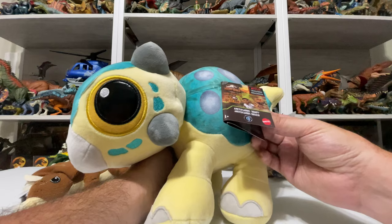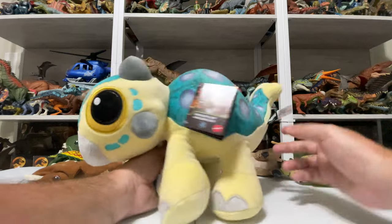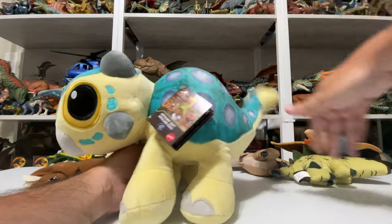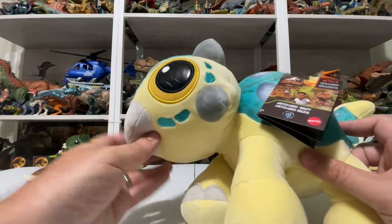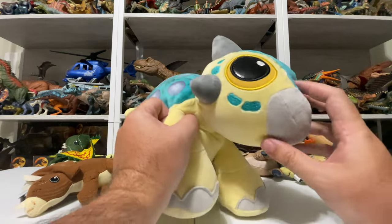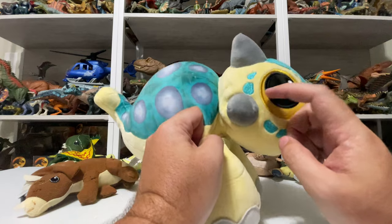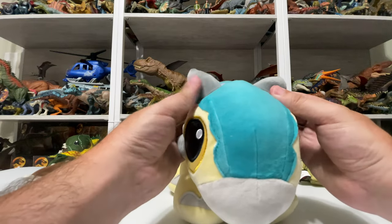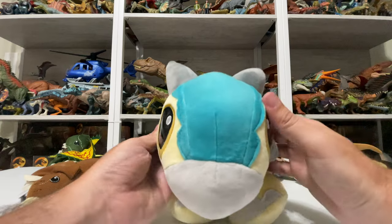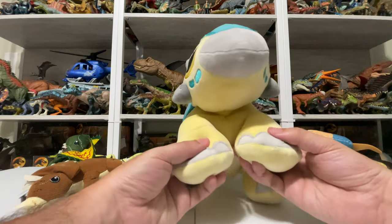It has a nice printed back showing the Ankylosaurus armor. This is Ankylosaurus Bumpy from Camp Cretaceous, just so you know what you're getting. The tail is stitched so it's always hanging up, and those big black eyes are printed with what looks like pleather, giving them some shine — which adds to the cuteness factor. There's also this iridescent or metallic fabric stitched around the eye that really gives it more detail. And the front horns are clearly asymmetrical — one is noticeably bigger than the other — a nice little attention to detail.